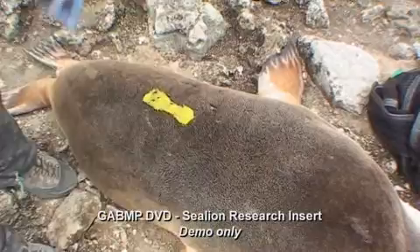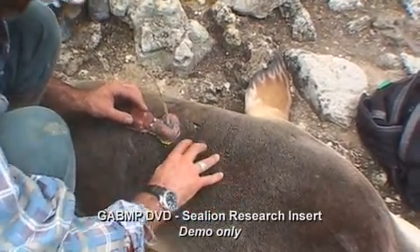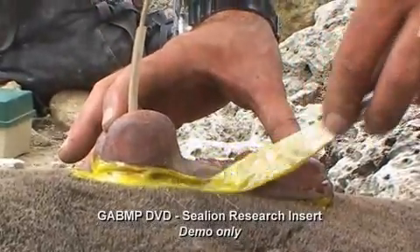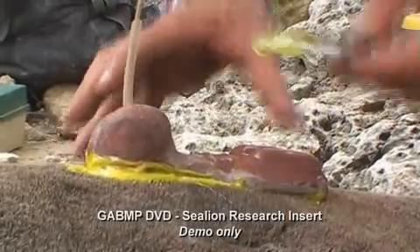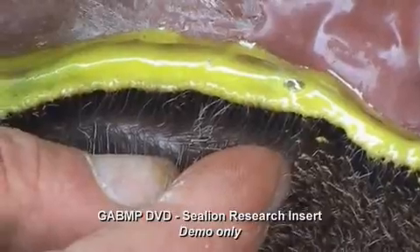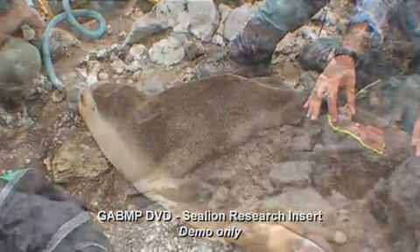We use glue to attach the base of the satellite transmitter to the hair on the back of the sea lion. The hair is about 10 to 12 millimetres long and it's really just a thin layer of glue on the base of the transmitter that sticks to the couple of millimetres on the end, so it's very non-invasive.